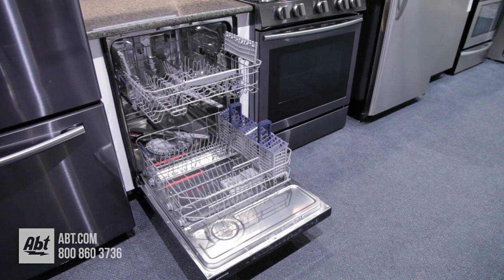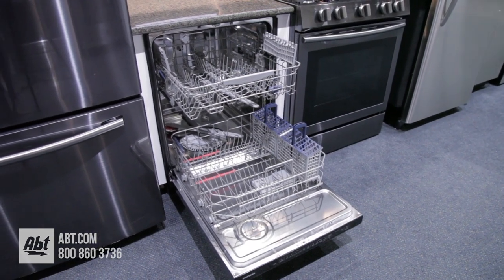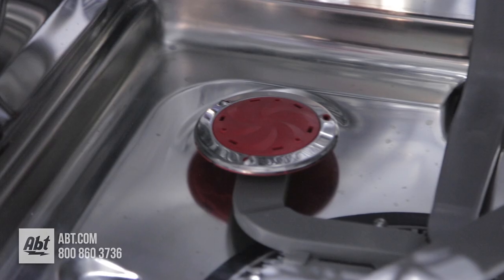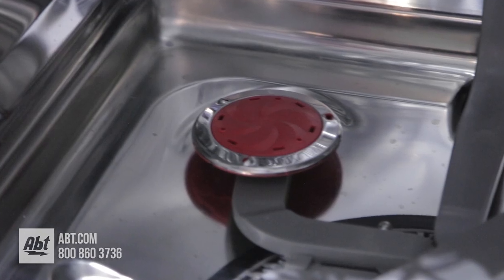It has a stainless interior that's large enough to accommodate up to 15 place settings and features a five-level wash system along with storm wash, a feature that cleans baked-on pans without the need to pre-wash.